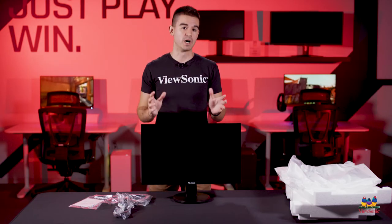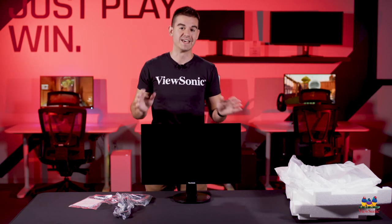So this has just been a quick unboxing and overview of the VA2447MH. Please watch this space for more exciting unboxings and videos from ViewSonic.